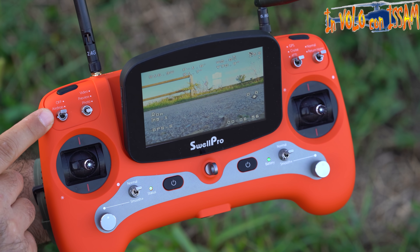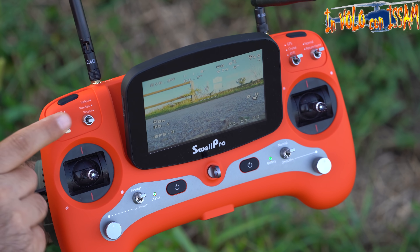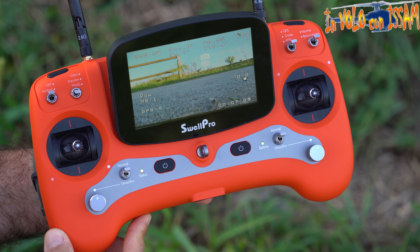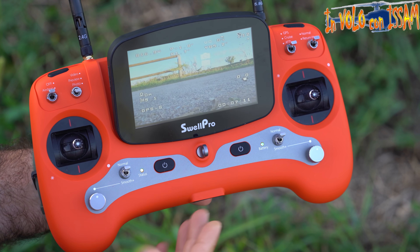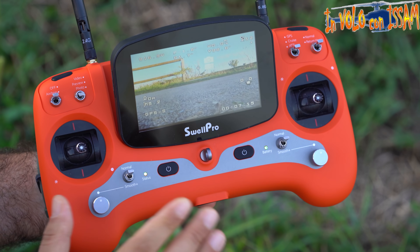Questo switch attiva e disattiva il rilascio rapido: così è chiuso e così è aperto. Si possono programmare tutti questi bottoni e le funzioni del quadricottero tramite il Swell Pro Assistant, un programma installabile su PC e Mac OS per cambiare le funzioni del quadricottero.